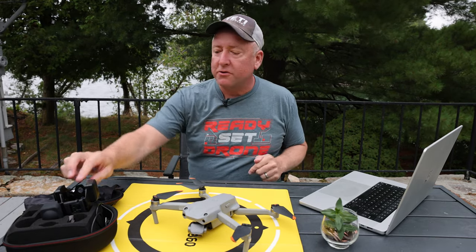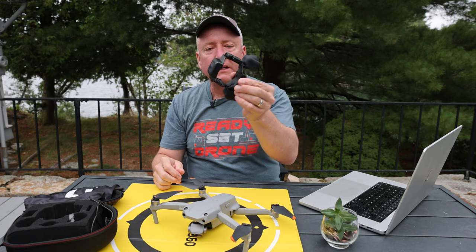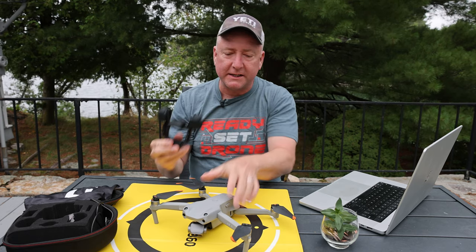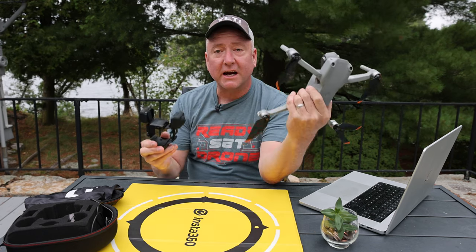Hey, what's up YouTube? You're watching Ready, Set, Drone, and today I have the Insta360 Sphere. It is a dedicated 360 camera for the DJI Air 2 and Air 2S, and we're going to check it out, so stay tuned.